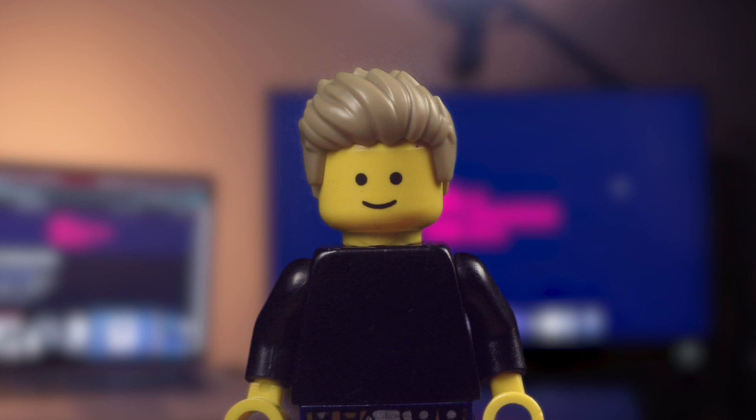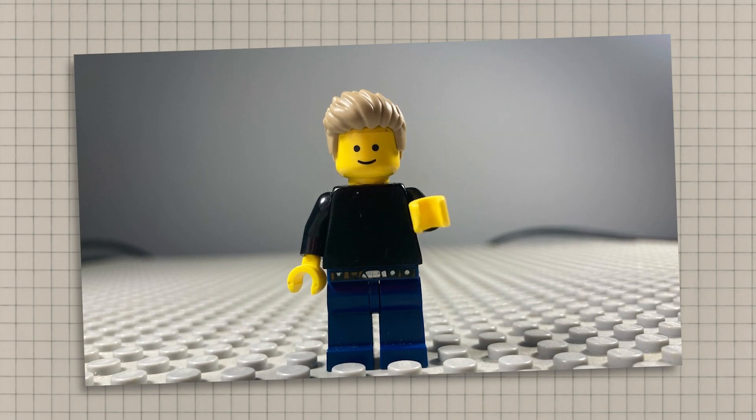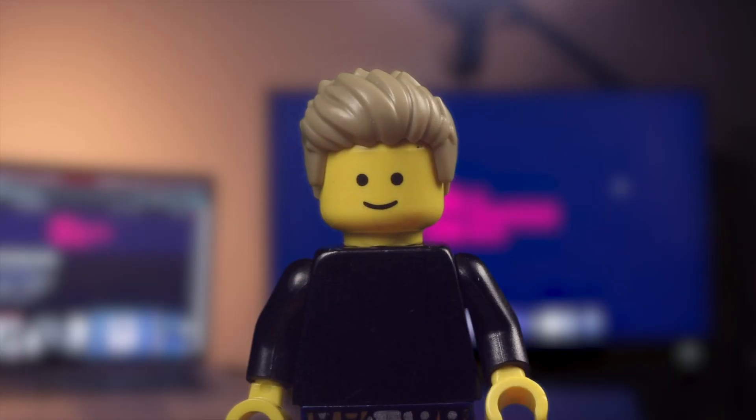Welcome to the brick filming guide. In the last video, we set up our camera and animated this small clip. In this video, I'll be going over more fundamentals that you'll need for a brick film.